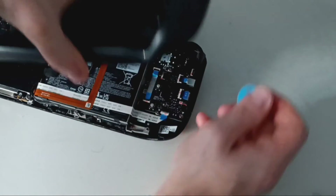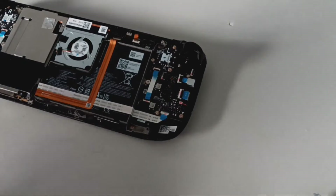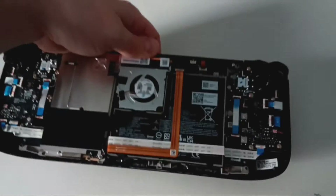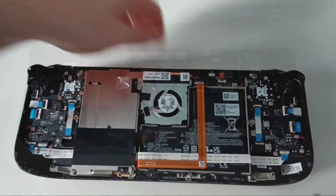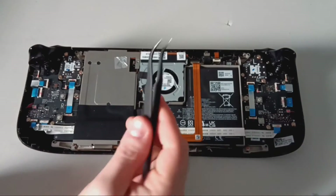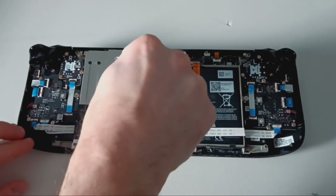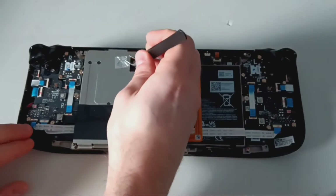It will lift off and you can set the back aside. Next, we will need to use the tweezers to peel back the aluminum foil to reveal a screw for the metal plate that covers the heat sink.